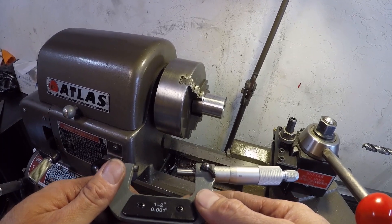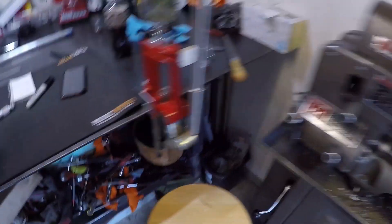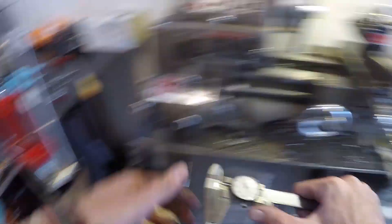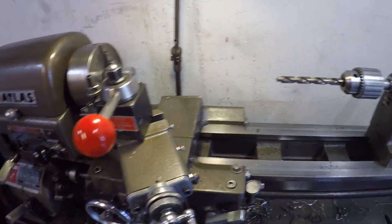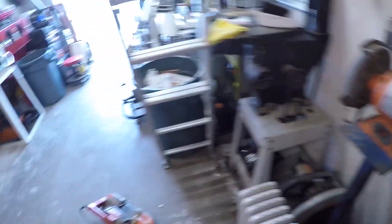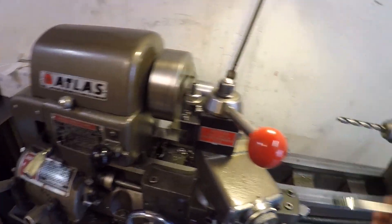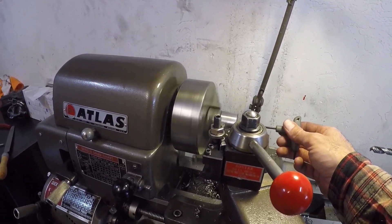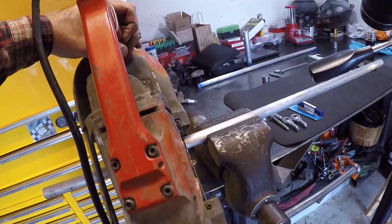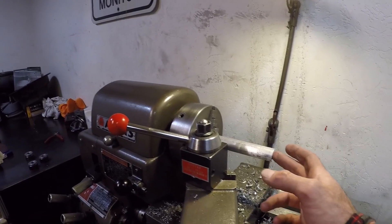One inch, 413 — so I'm under a half-thousandth. It needs to be one inch, 037 long, and I'll lock down the carriage so it can't move, and then face the end off.